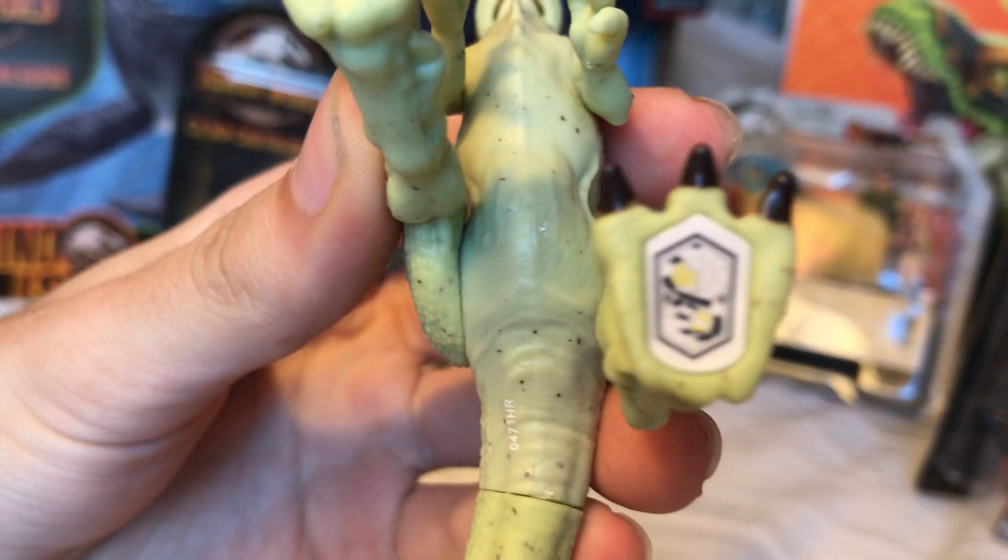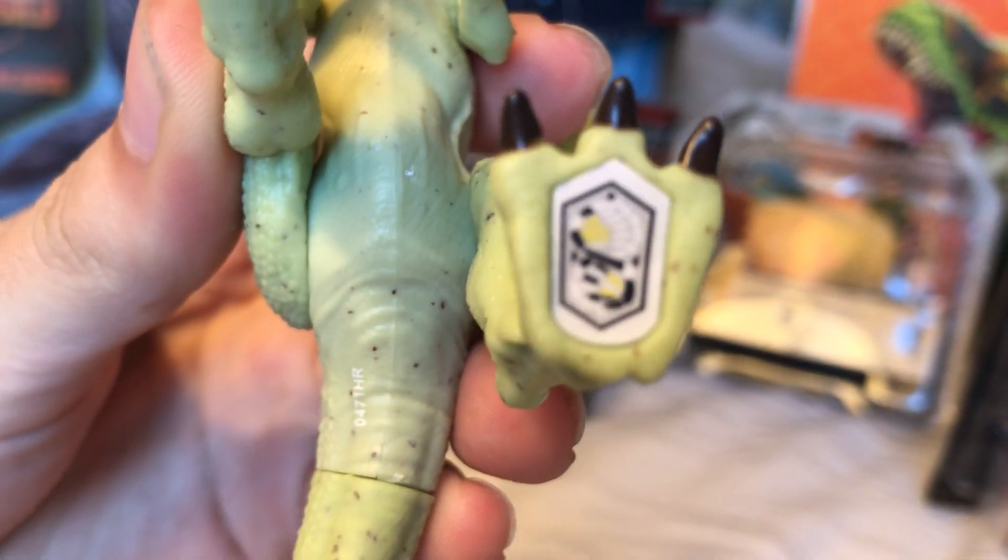These colors on the head really highlight the dinosaur's features well. Now let's take a look at that scan code real quick.